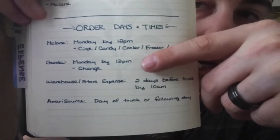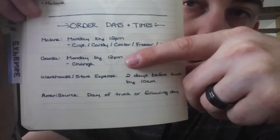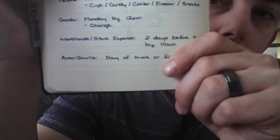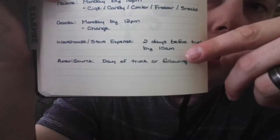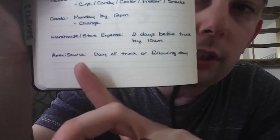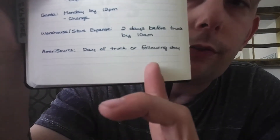I also have Garda, who brings our change — though that's no longer current since we changed to a different company, day, and time. Then warehouse and store expense reminders that I have to order two days before we get the truck, and it has to be done by 10 a.m. And Amerisource, who brings different drugs to our pharmacy — that I can do the day of or the following day.